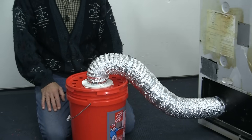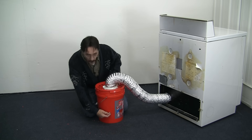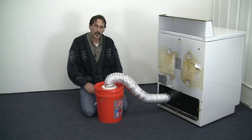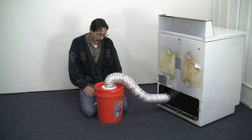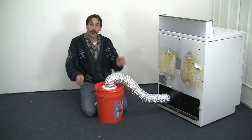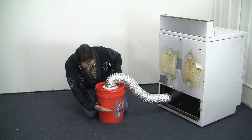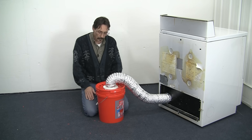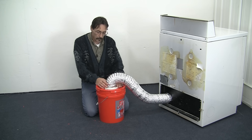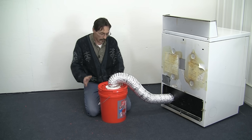Just turn your dryer on and dry like you normally do. All of the lint will blow down into the water and get trapped — it won't come out in your room. Remember, don't do this with a gas dryer; you can get carbon monoxide poisoning. Electric dryer only. Check the water once in a while and keep the bucket about half full. When it starts getting nasty and full of lint, pop the ring off, pop the lid off, and dump it outdoors.